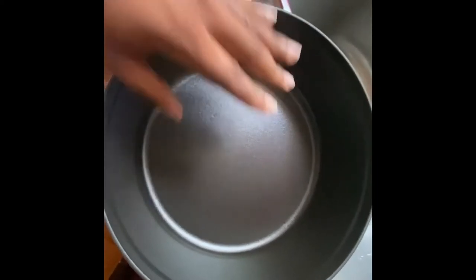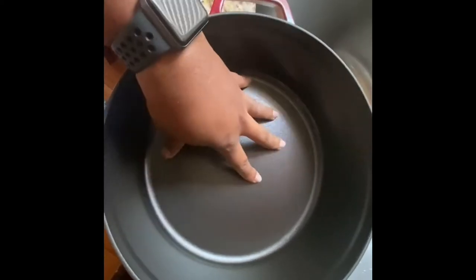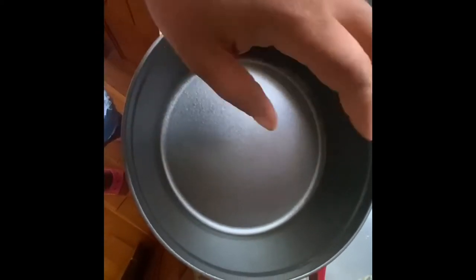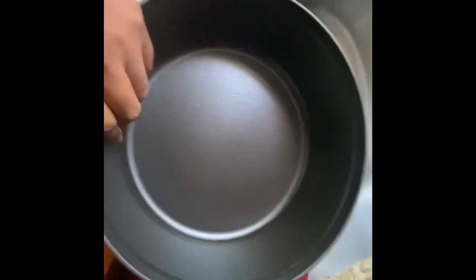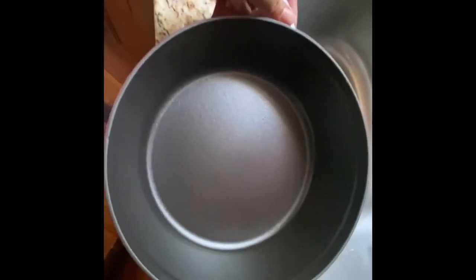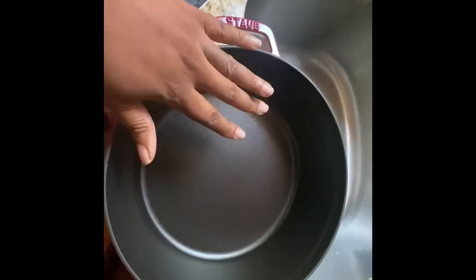I literally boiled the noodles in here, drained them, left a little bit of the water in there, then proceeded to mix all the cheese, milk, and eggs with my seasonings. Then I popped it in the oven and it baked. I love this size because it also fits in my air fryer oven — and as you can see how deep it is. It made a beautiful macaroni and cheese and it cleaned up really well with no residue left behind.